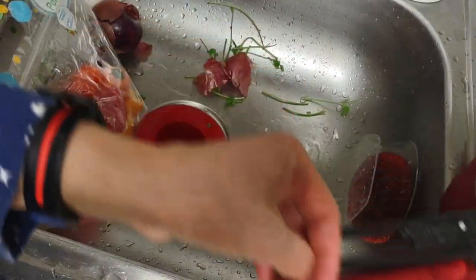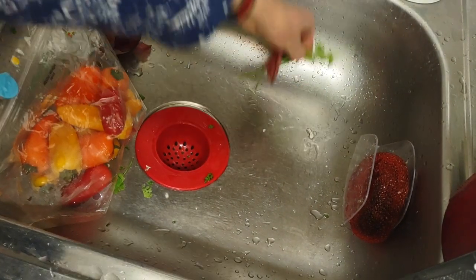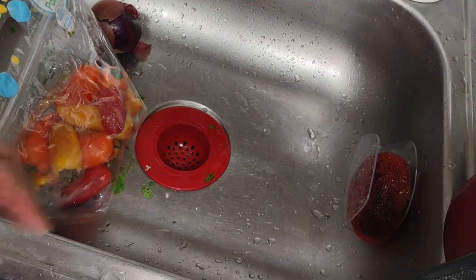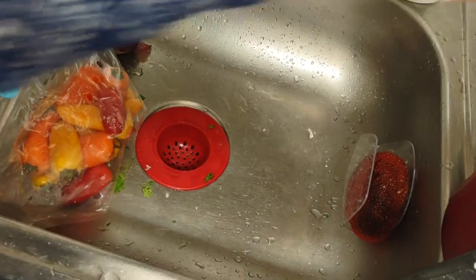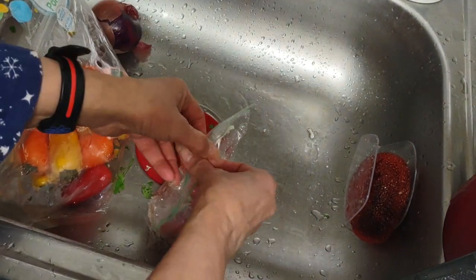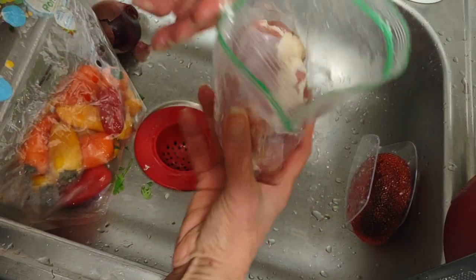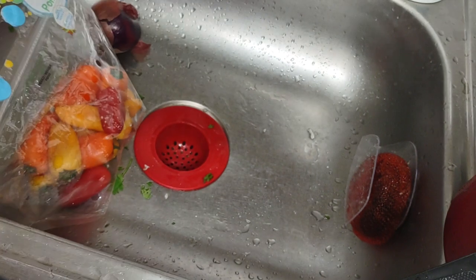Oh, this is still recording! I was gonna pause it. Back at the farm — I'm going to now just put this piece of chicken in, putting enough chicken for one serving, for the whole chicken rice thing. It's almost thawed.